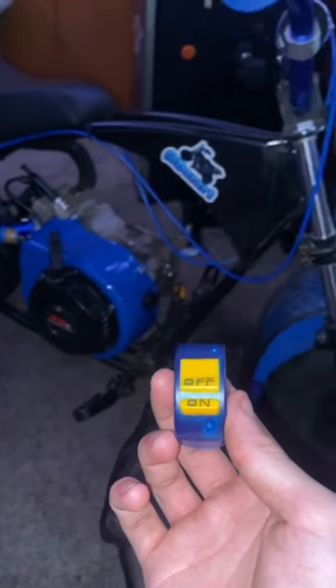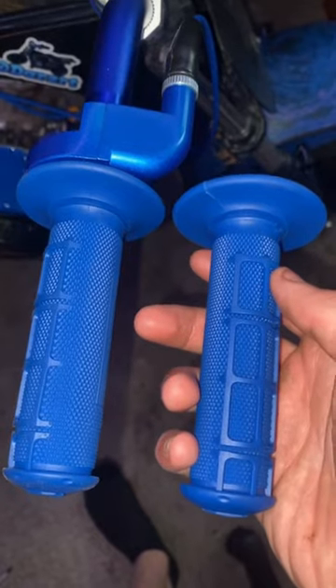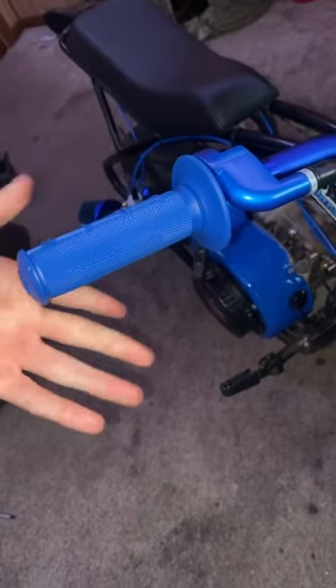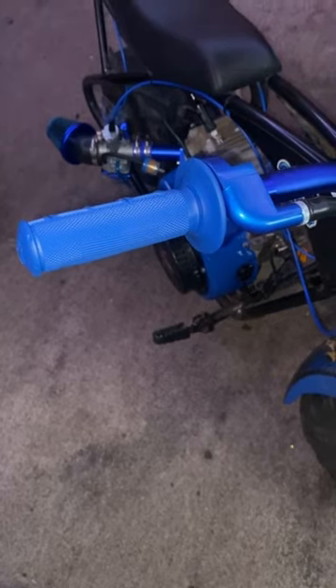Let's install this kill switch for the minibike. This thing came with this throttle, both of these grips, and this really good throttle cable. For only 20 bucks, the throttle feels really good and it does not stick, which is pretty rare when you're buying throttles off of Amazon.